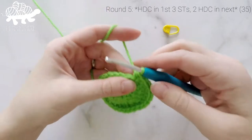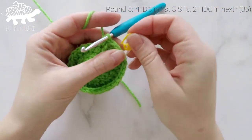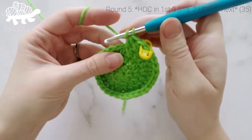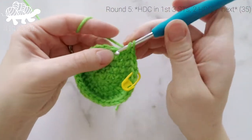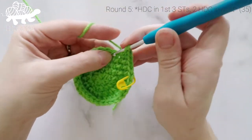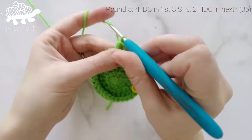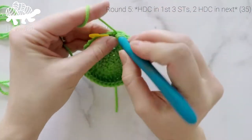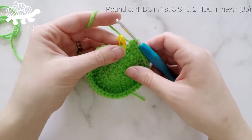We're going to work 1 more increase round. For round 5, work 1 half double crochet into the first stitch, 1 into the second, 1 into the third, and then 2 half double crochets into the fourth stitch. Repeat that around — 1 HDC in each of the next 3 stitches, then 2 HDC in the next — ending with 2 in the last stitch. At the end of round 5, our stitch count is now at 35.